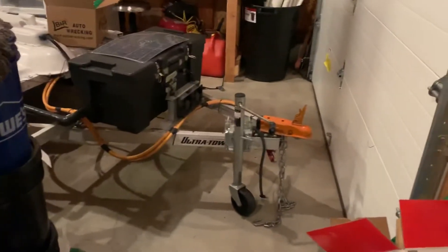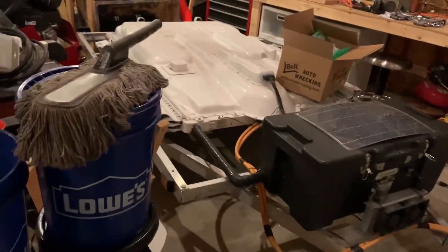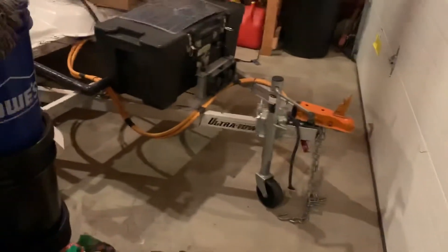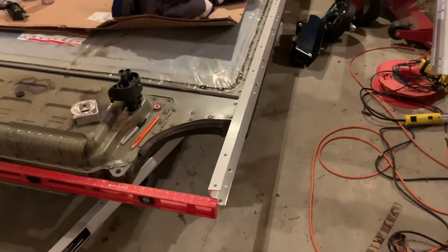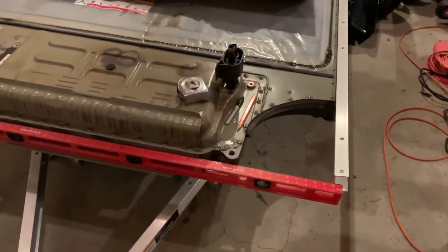I bought the same trailer frame that I have for that T-Rex over there. You can see the bar goes underneath and it just provides pretty good support. The whole trailer has been really nice, and they're only $600 — I can post a link below. I bought another one because it was actually cheaper to buy that kit and maybe use half of it instead of going out and buying aluminum. Aluminum is so expensive.